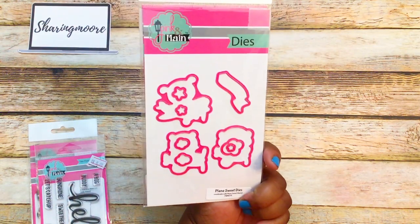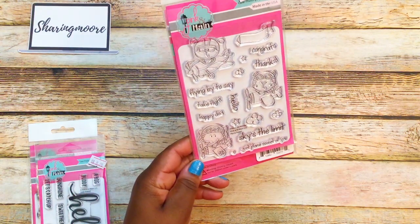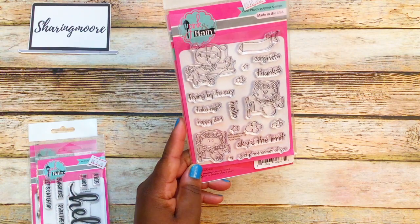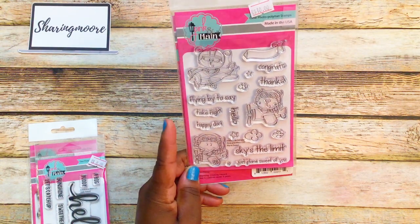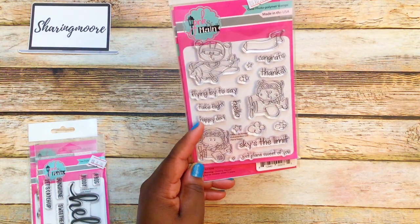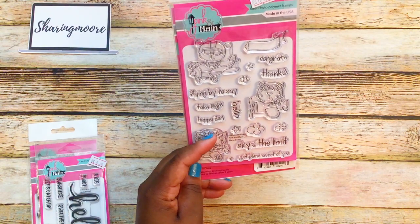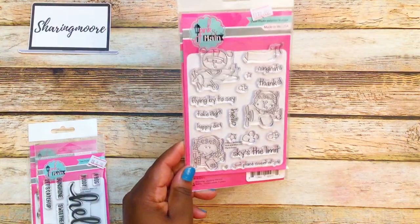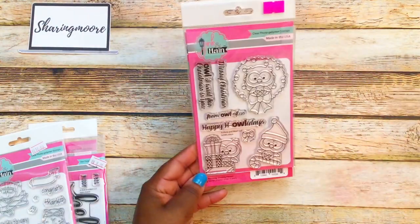One of the ten-dollar sets is called 'Plain Sweet Dies.' On the front it says 'Plain Sweet' and you have an elephant, a little cat, and a dog in planes flying by. The sentiments say 'Take Flight,' 'Happy Day,' 'Hello,' 'Sky's the Limit,' 'Just Plain Sweet of You,' 'Congrats,' and 'Thanks' with little banners. For ten dollars I thought that was a really good deal.